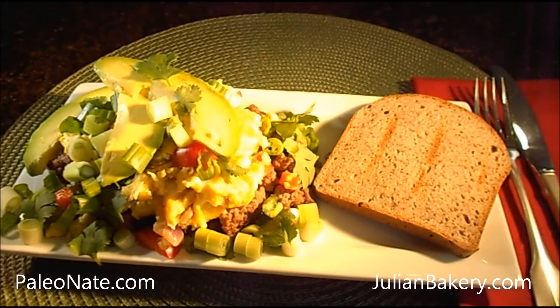Slice the avocado and green onions, cut the cilantro, and set aside. Add the eggs to the skillet with the bell pepper and onion mix and cook those eggs as well. Then plate the cooked beef.